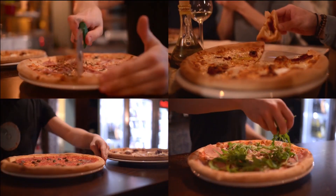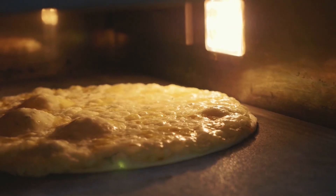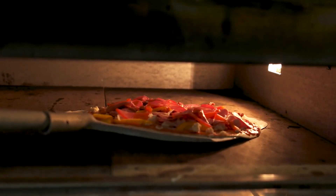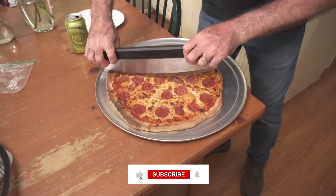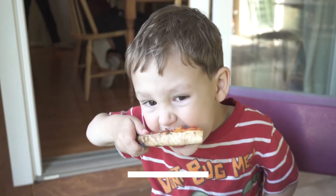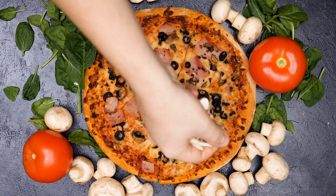And with that, we end this video. Thanks for watching! We hope we've helped you make the right decision. Let us know which Ooni oven you'll buy in the comments below. Don't forget to like this video and smash that subscribe button. Stay tuned for the next video. See ya!